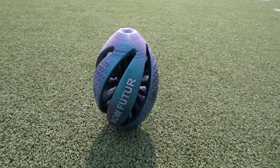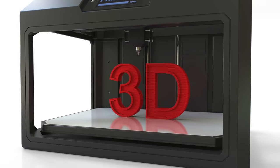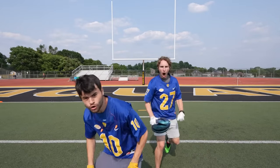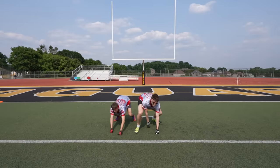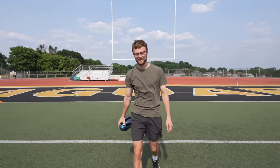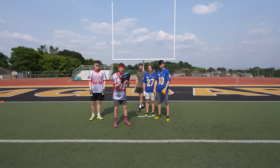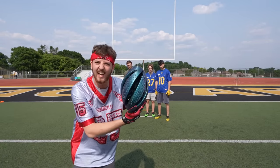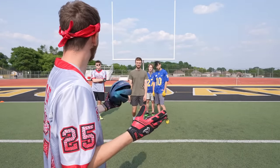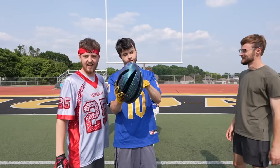Today we are revolutionizing the game of backyard tackle football by bringing the world of 3D printing to the field. I have 3D printed the future of what a football will look like and today we're going to be putting it to the test in an electric game of backyard tackle football. First team to score 5 points wins. Tommy said he could throw this 80 yards based on the aerodynamics in this thing. We're going to find out.